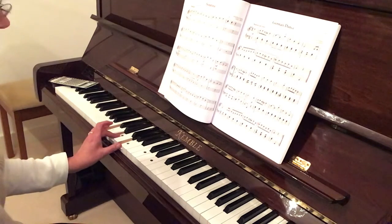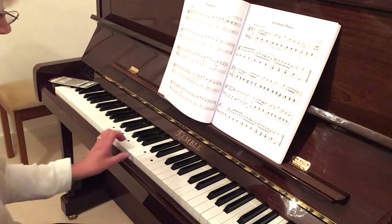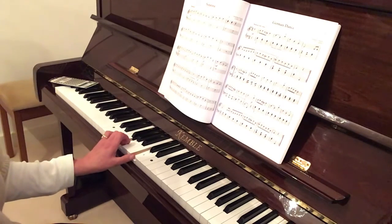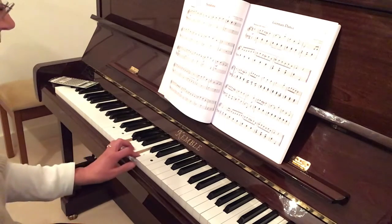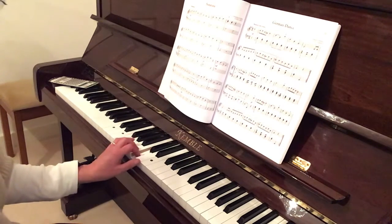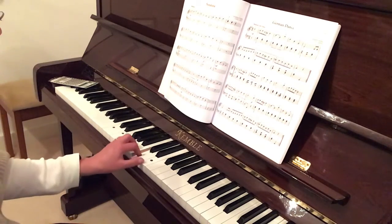Those are my first three notes, then I'm going to move my fifth finger up to the next group, which will be E, G, and C. Play that again and then put those two together: C, E, G, E, G, C. Then start in the next group of three notes, which will be G, C, E, and back to C. So G, C, E, C. From the beginning: C, E, G, E, G, C, G, C, E, C.